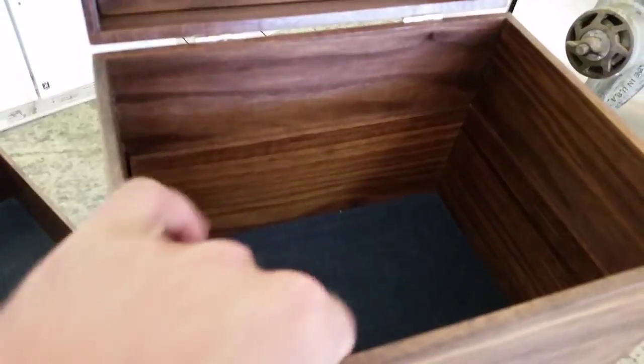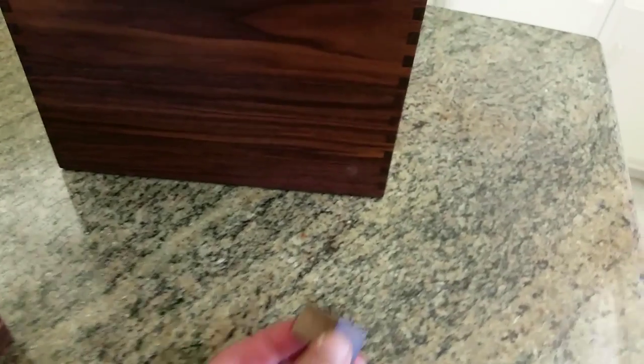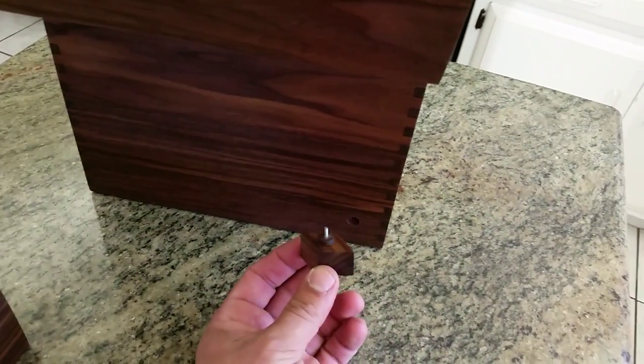Take the tray out so you get to the secret compartment. Here you can see that it is locked and you cannot get to it. You then take this piece of walnut that I put two magnets in, and there's a 3 and 1/8 inch plug here which keeps the box locked.